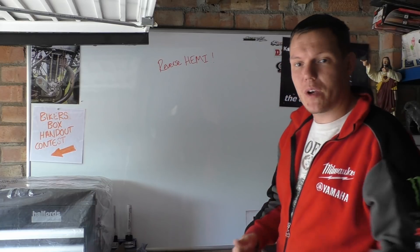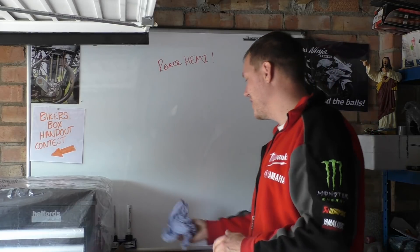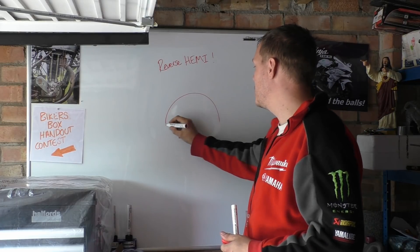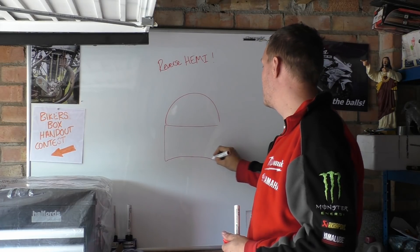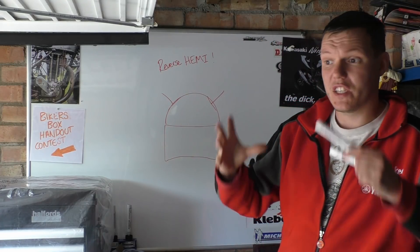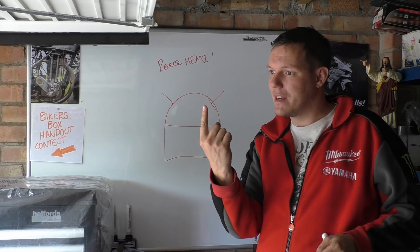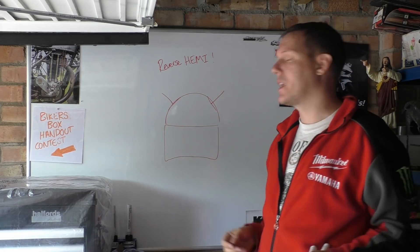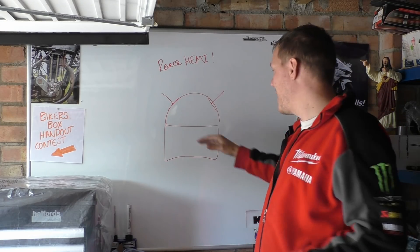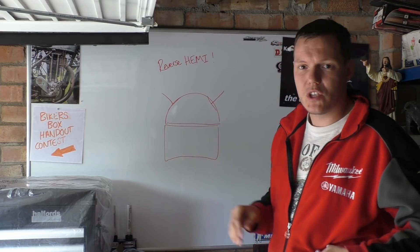My name's Matt, welcome back to the shop and today we're talking about reverse hemis. Now you might go: what the fuck is a reverse hemi? So a lot of people, when I did the hemi video talking about hemispherical combustion chambers and pistons and valves, said well if a sphere is the perfect combustion — a spark right in the middle and it propagates out — the problem with that is we'd have a piston, so we can't have a perfect sphere; we have to have a hemisphere instead — half a sphere. That's where hemis come from.